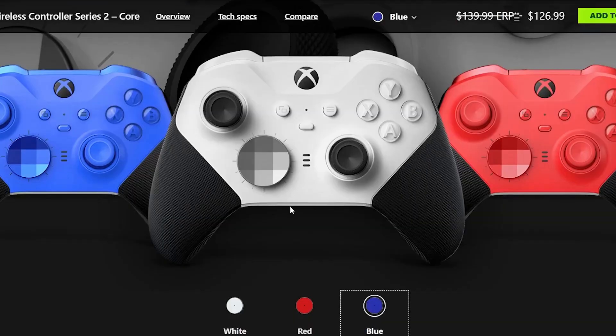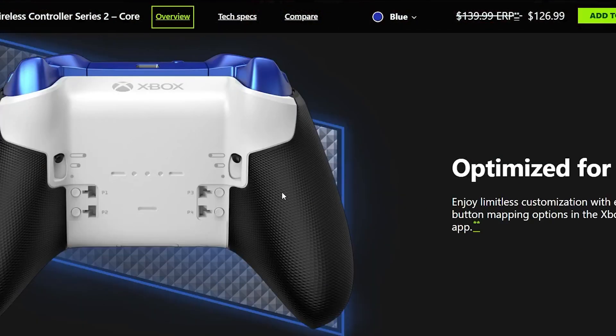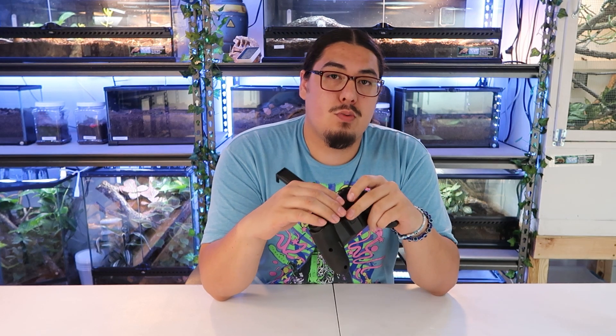You might find it on sale somewhere, but the price tag is going to be the first thing people talk about because it's almost exactly the same price as an Xbox Elite Core Series 2 controller. But that doesn't come with extra paddles — this does have paddles on the back, and it comes with a little phone holder. So I can justify it by that.